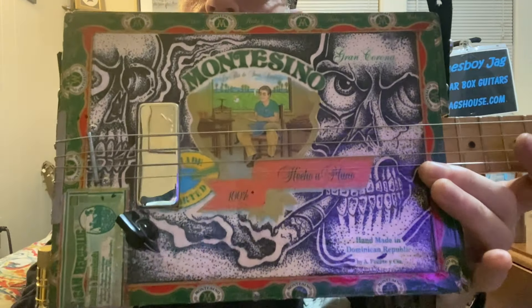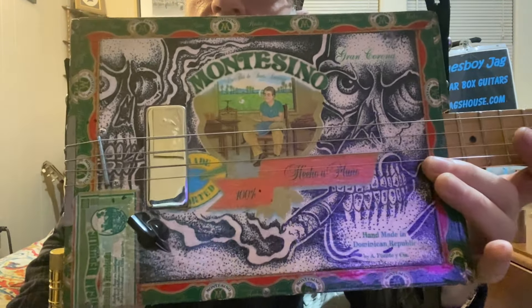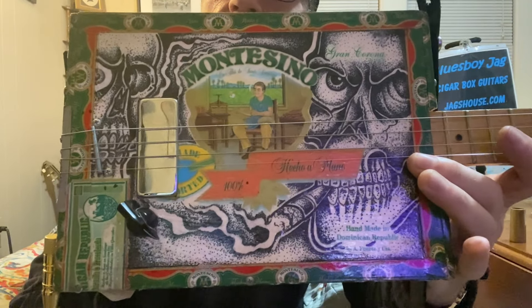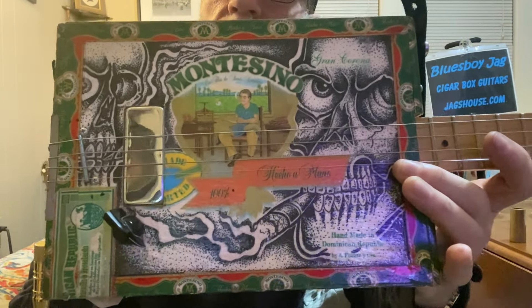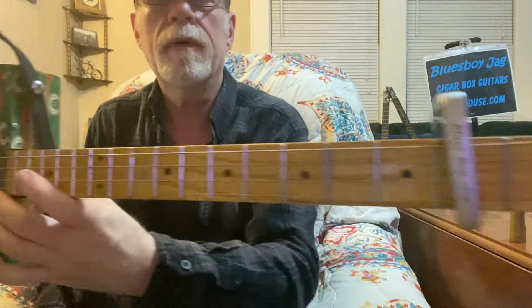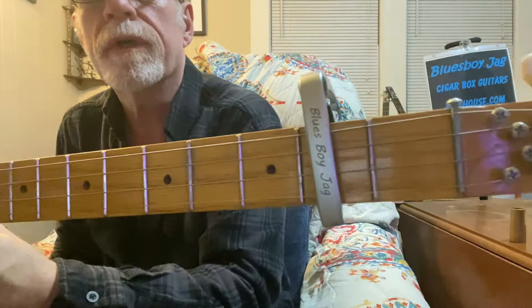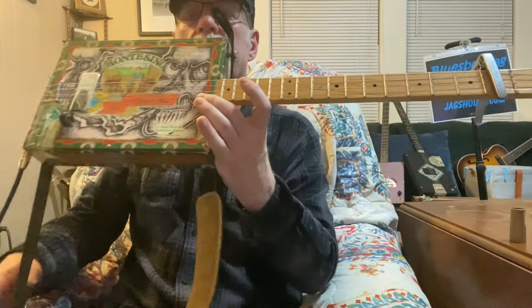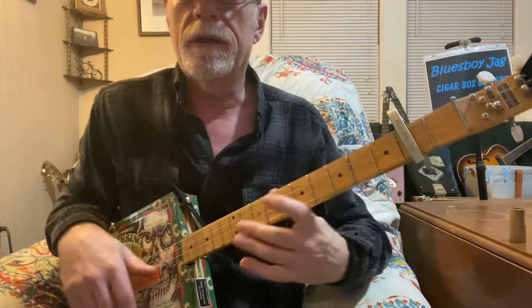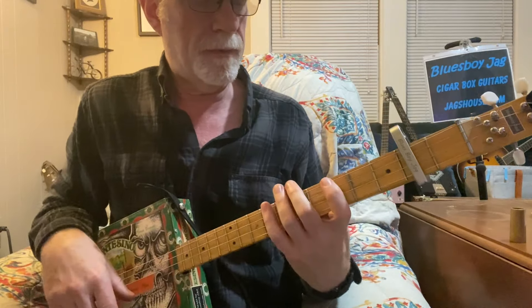I dug this out of my stash of guitars back in the back of the house — hadn't played it in a while. Put some new strings on it, actually slightly heavier gauge strings. I've got the capo up here on the second fret. It's tuned to open G, but the capo brings it to A, so we are in the key of A. Let's get started on this masterpiece of a blues song.